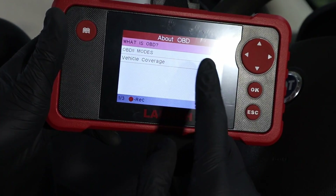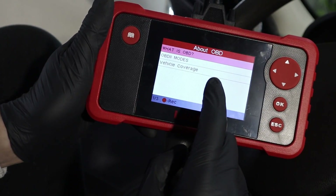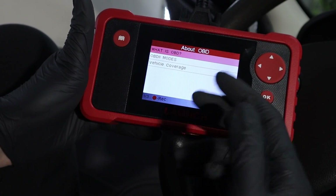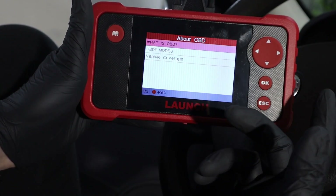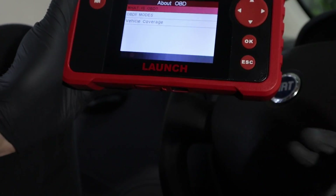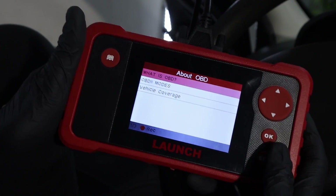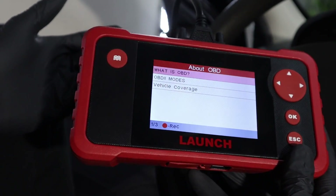I would definitely recommend this scanner. Why I would recommend it to a beginner is that you get a more complex scanner than a basic code reader — you are able to access other control modules, not just the engine, which is really helpful for solving other issues since faults don't always occur in the engine. The scanner is very easy to use: you just plug it in, no charging required, no subscription, and you get free lifetime updates. As a bonus you have a full library of codes, engine live data explained, and basic OBD education. This can be a great pick for a home mechanic looking to start using OBD and learn about engine parameters.